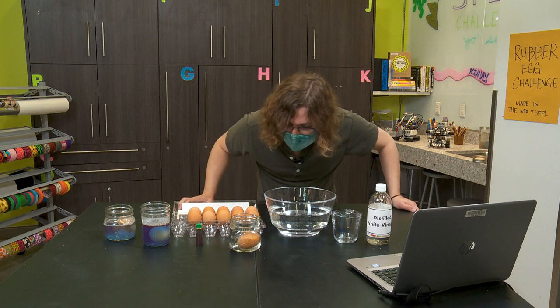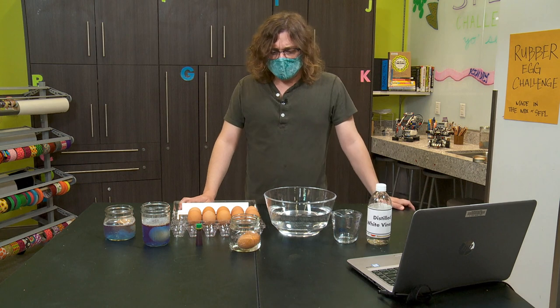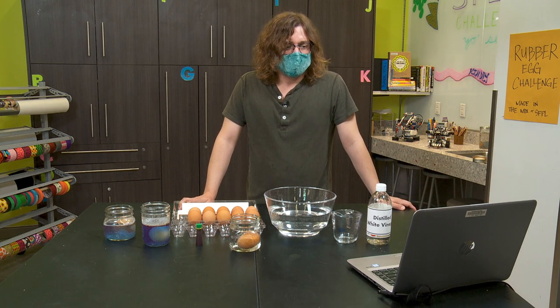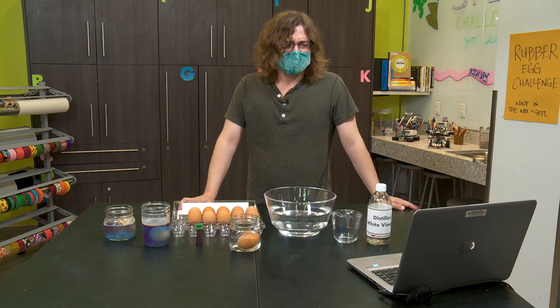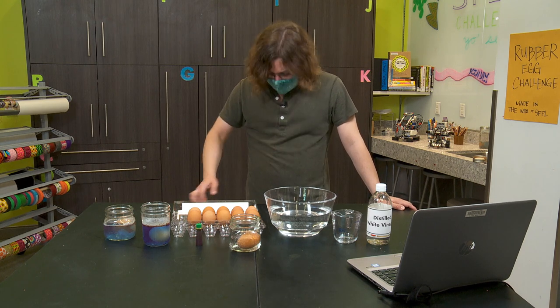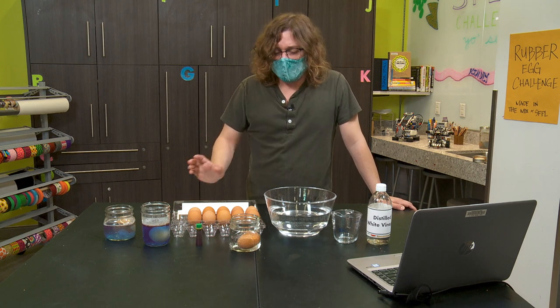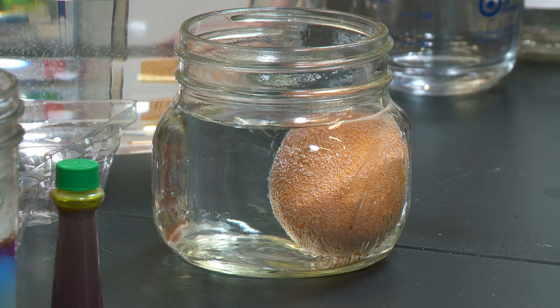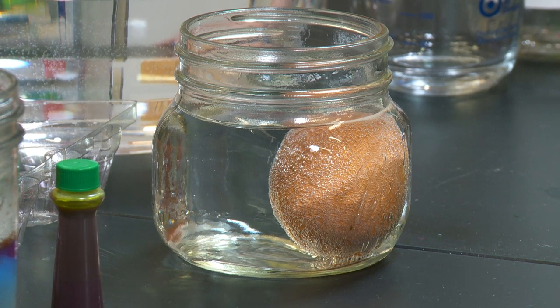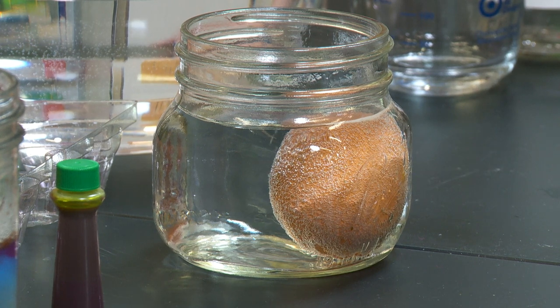This reaction here is called an acid-base reaction. Acids are chemicals that taste sour, and they can include things like citric acid, vinegar — even the acids in our stomach could be counted. This acid in white vinegar is called acetic acid. Eggshells, on the other hand, get their hardness from a mineral called calcium carbonate — a common base substance found in other things like rocks, snail shells, and even pearls.